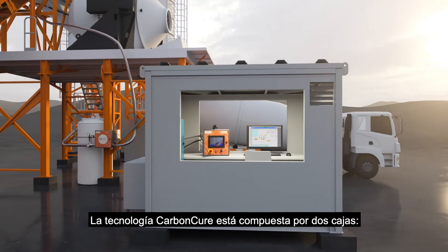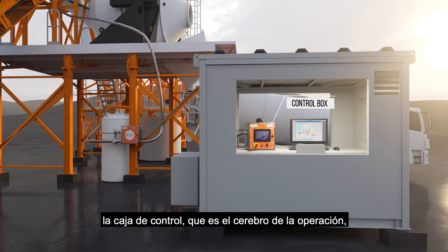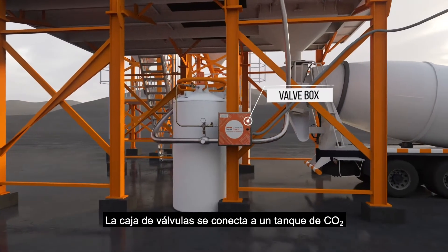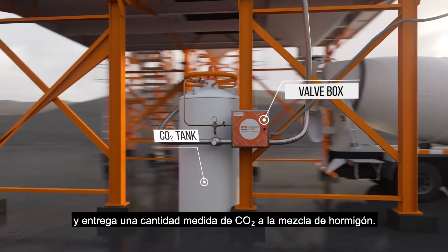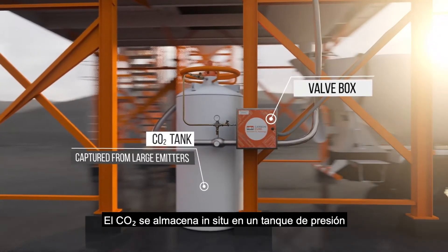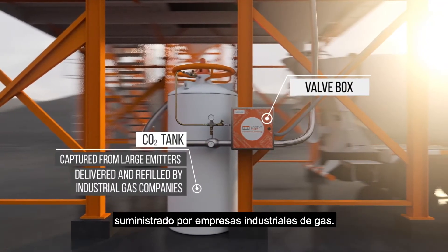The CarbonCure technology is made up of two boxes: the control box, which is the brains of the operation, and the valve box. The valve box connects to a CO2 tank and delivers a metered quantity of CO2 into the concrete mix. The CO2 is stored on-site in a pressurized tank provided by industrial gas companies.